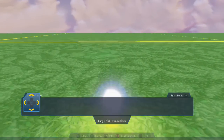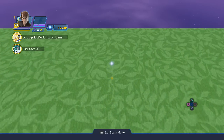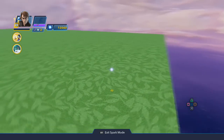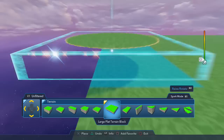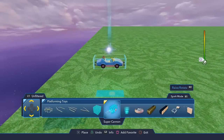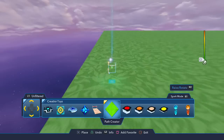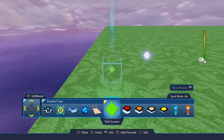We're just gonna go all the way to this end and get started. I wanted to kind of wrap all the way around the outside and put stuff in the middle, so it'll just be a good way to get going. The first thing you want to do — we're in spark mode — let's go to the creativity toys. There they are, and we need the path creator, which is this green guy right here. Whatever distance you want it to go, just start creating the path.